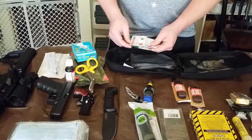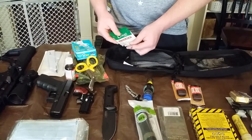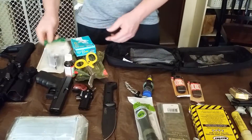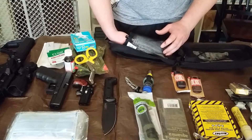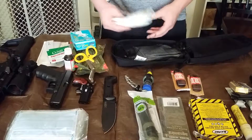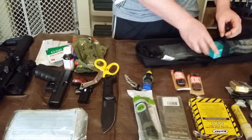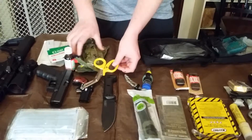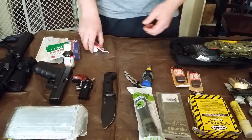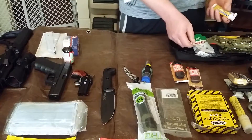I've got some blood stop pads — Curad brand — I haven't seen many reviews on them yet but they look useful. Over here I've got some surgical dressing. That's everything in my first aid kit. I also have a tourniquet on my bag that I didn't show, but everybody knows what that is.